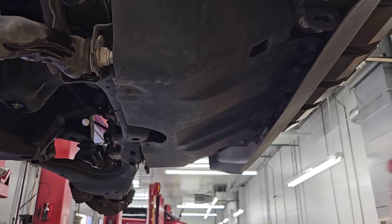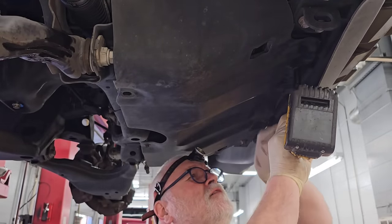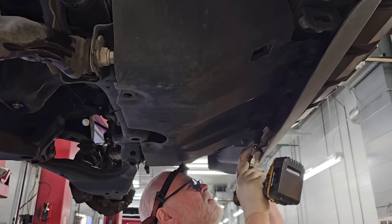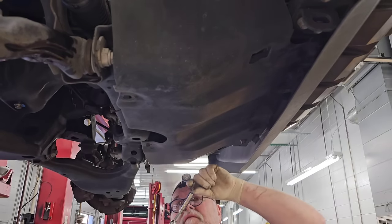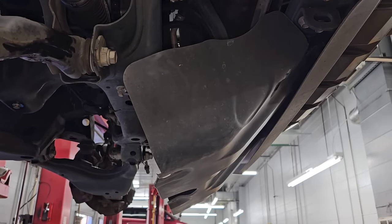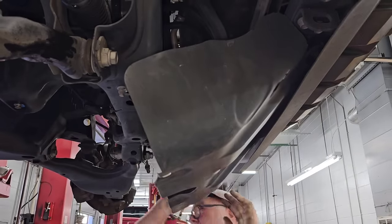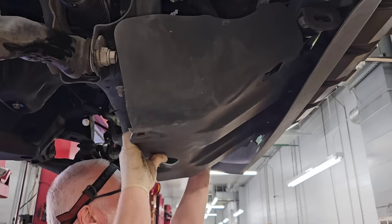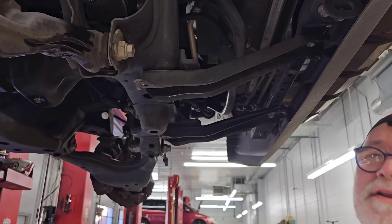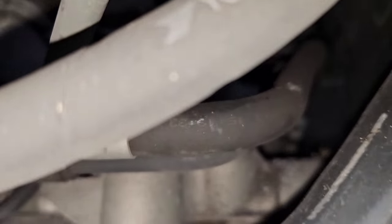So now I'm going to do the other side, and then we're going to put this up in here and drop the shields and stuff like that. From underneath, what we're going to do is take out the four 12-millimeter-headed bolts that hold the shield in place. I'm going to drop the shield out of it.